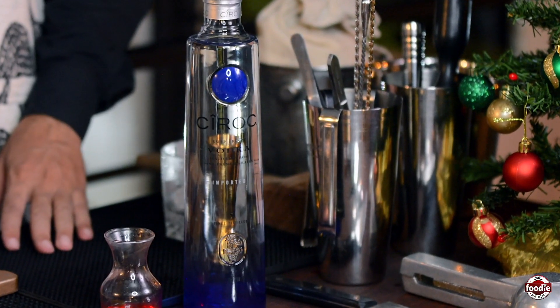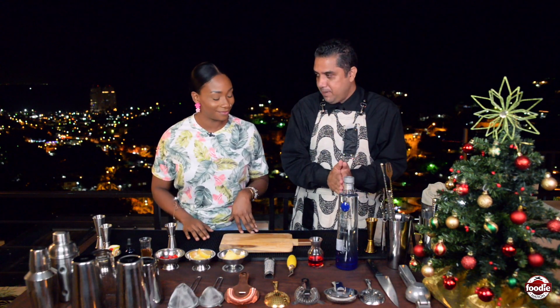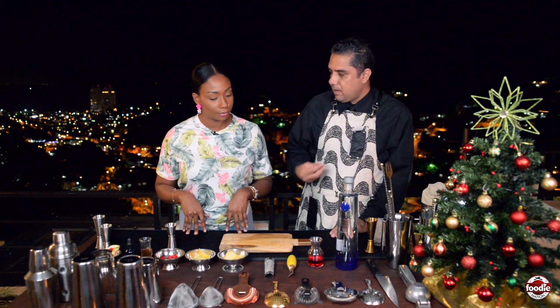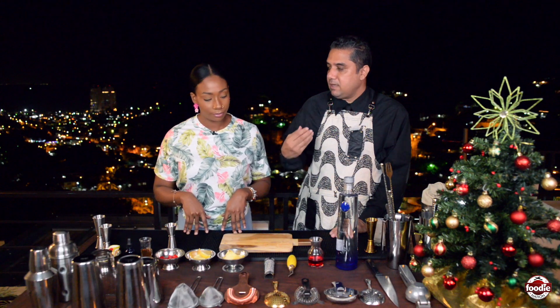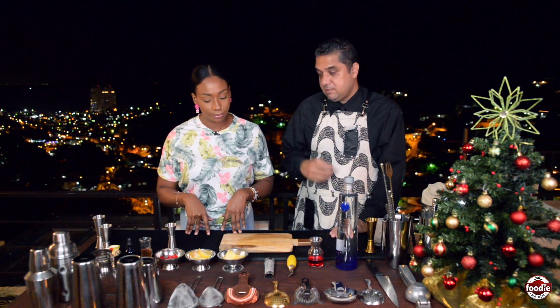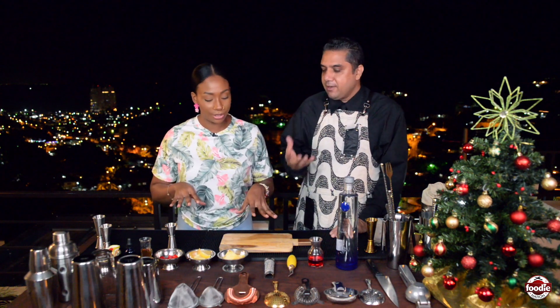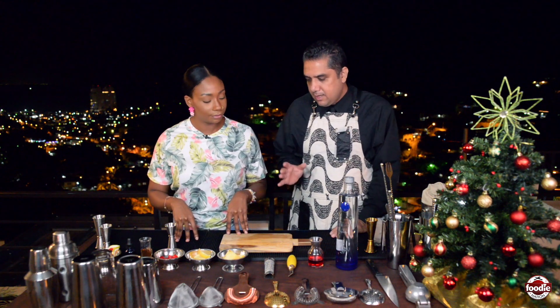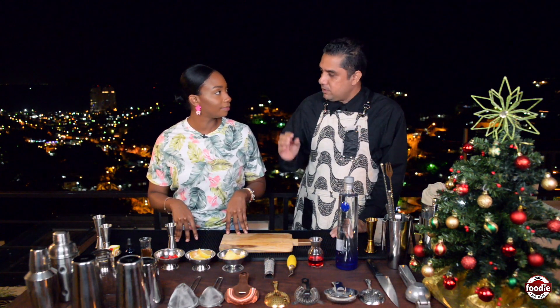Vodka will be our base spirit. Over time this drink started incorporating other ingredients — flavored syrups, liqueurs, fruit brandies, even bitters — so we have a little bit of everything. What's very good about this cocktail is that we're going to use fresh fruit.